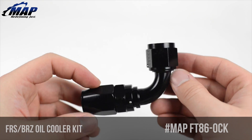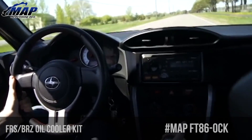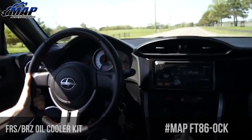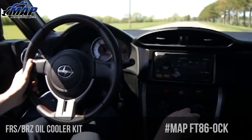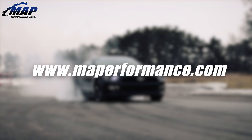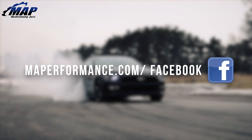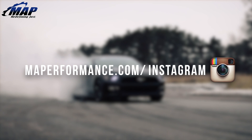Extend oil life and protect your investment from oil oxidation and thermal breakdown with this oil cooler kit from MAP. Be sure to check out the installation guide for help putting this on your own car — it's linked in the description and on the product page. That's all we have for this feature on the MAPerformance FRS and BRZ oil cooler kit. If you have any questions or comments, feel free to drop them below, and don't forget to pick up your own oil cooler kit today at MAPerformance.com.